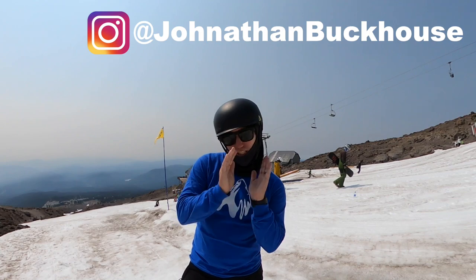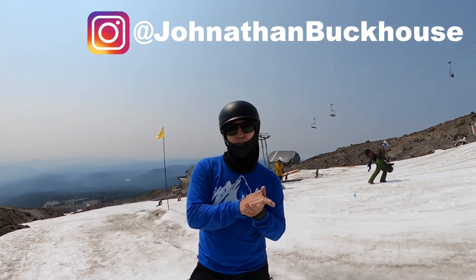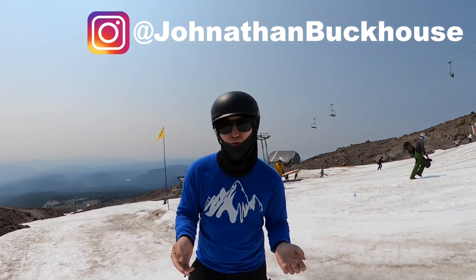What's up T-Muckhouse, Jonathan Buckhouse here and in today's video I'm gonna give you guys some tips and basically teach you guys how to do a half cab.